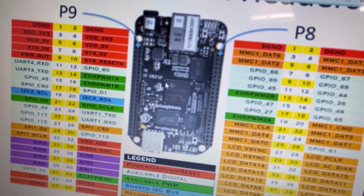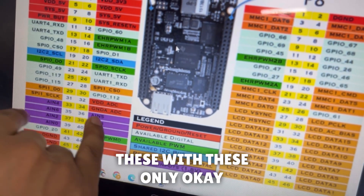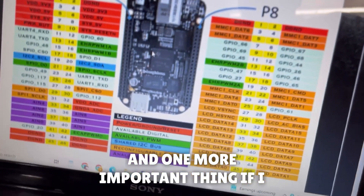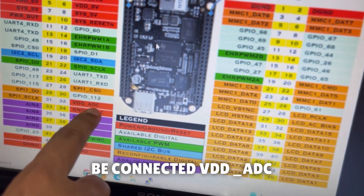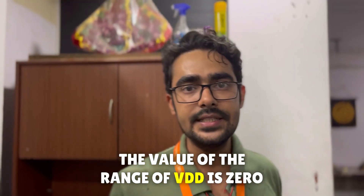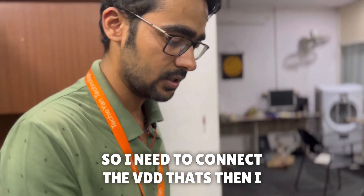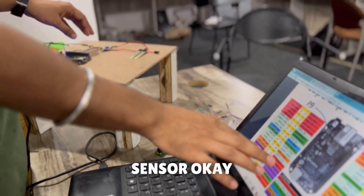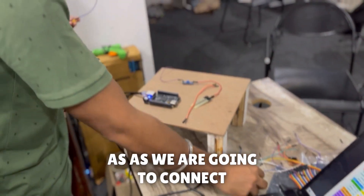These are the seven analog pins, and I need to connect to these only. One important thing: if I want the analog value, I need to connect VDD_ADC. The voltage range of VDD_ADC is 0 to 1.8 volts. Once I connect VDD_ADC, I will get the analog sensor values.